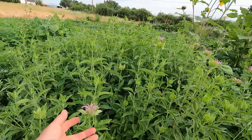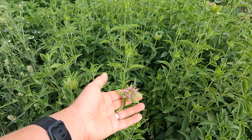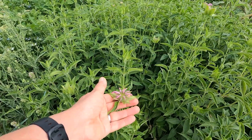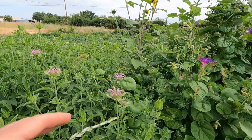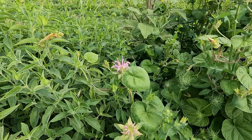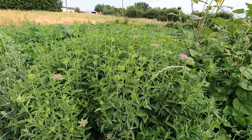This is the only perennial in this bed that I make sure I don't till — this is Monarda, or bee balm. Again, good for pollinators, edible, and you can make a tea out of it. I tried it last year but didn't love it — not really my personal taste, but totally useful as a medicinal or edible tea. This whole thing is going to be gorgeous in about two weeks.